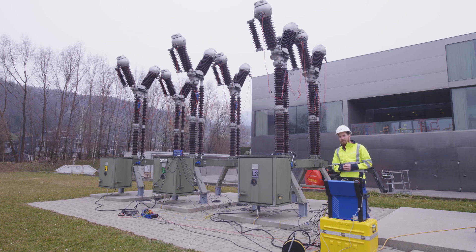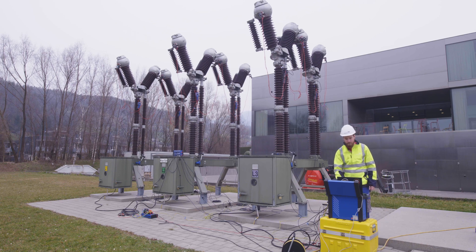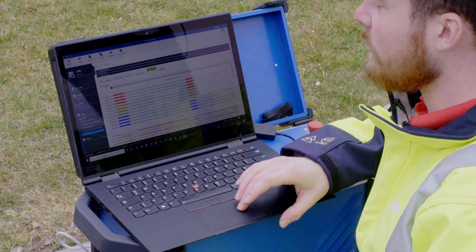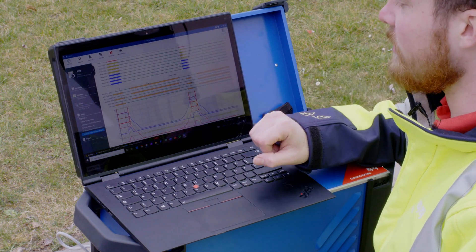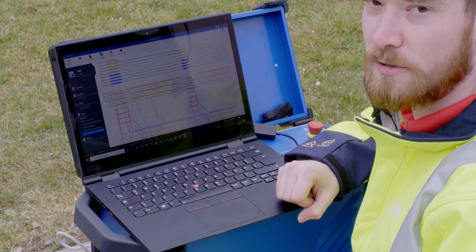We are also able to perform more complex operations like an OCO sequence — open, close, open. For this OCO sequence we can now see that the breaker operated three times: it opened at the very beginning, it closed after 300 milliseconds, and it opened again at the end. We can see again the main contacts, auxiliary contacts, as well as the resistance curves.